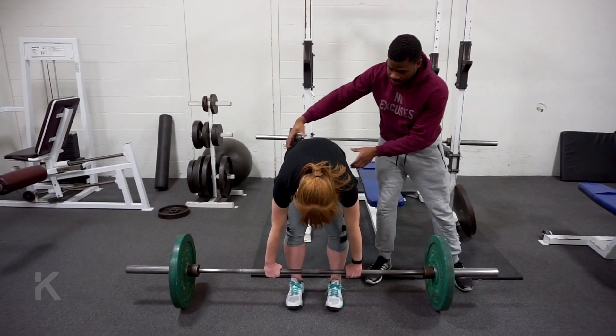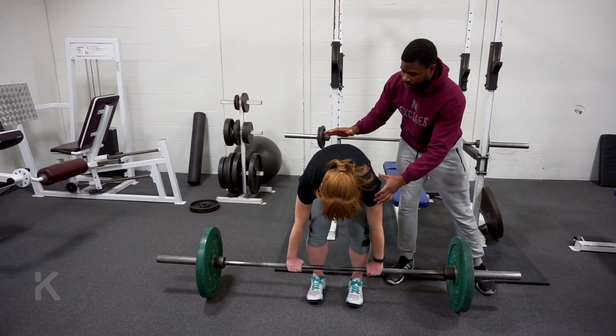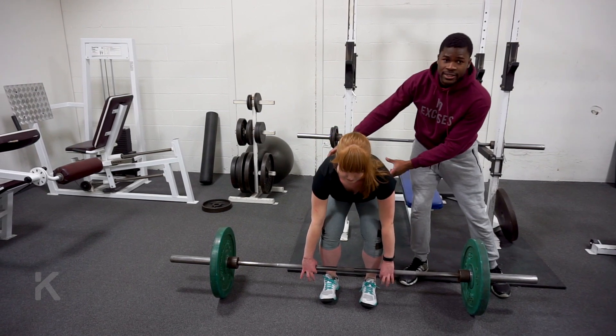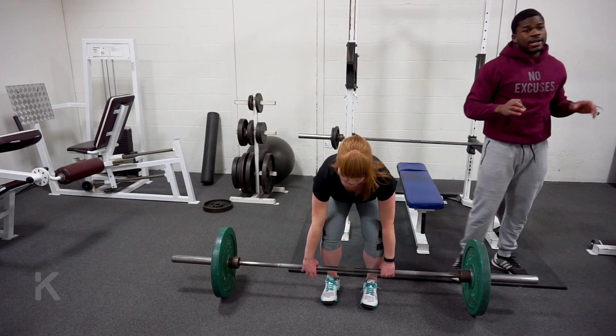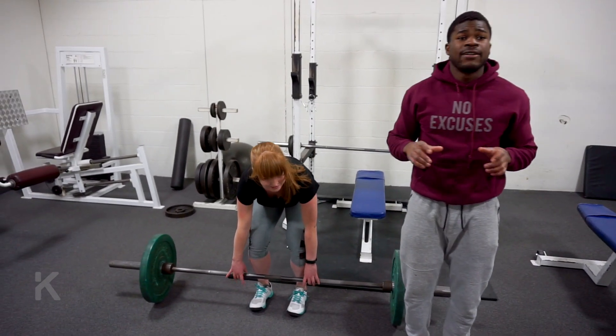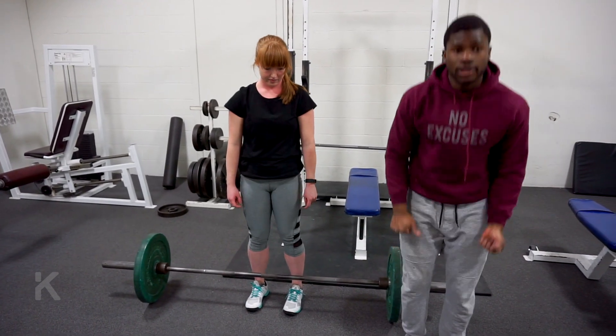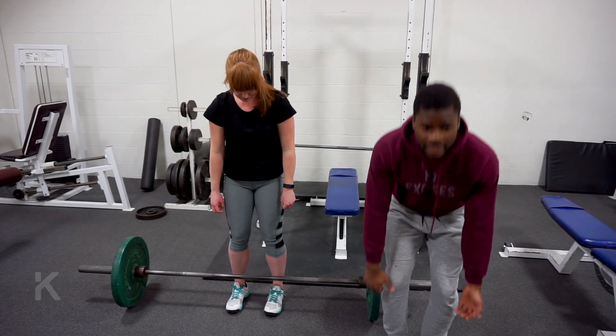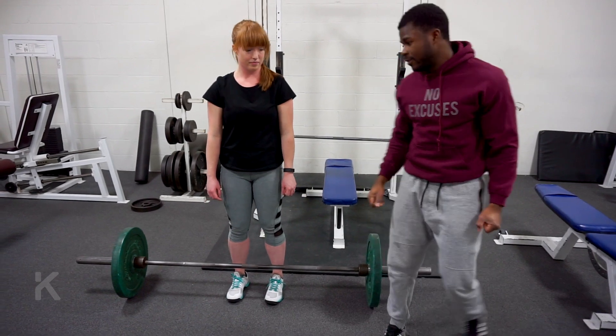It's really important in your start: you want to drop your hips, have your back nice and straight, chest up, keep everything nice and strong. So then what we're going to do for my favorite cue is, instead of thinking of the deadlift as a pull, we're going to think of it as a push with your legs. In your head, think: I'm pushing the ground away from me as I stand up.